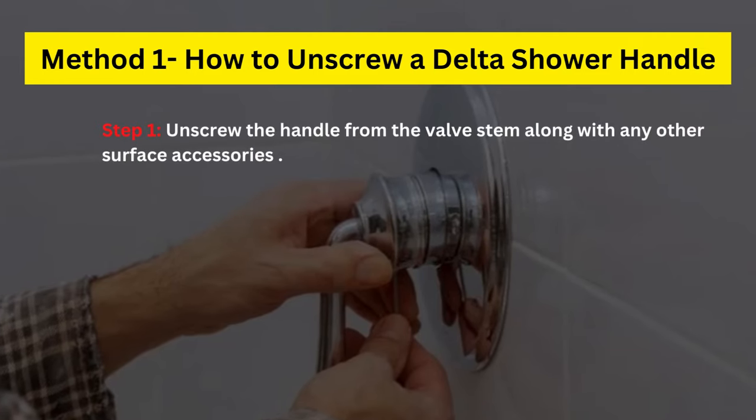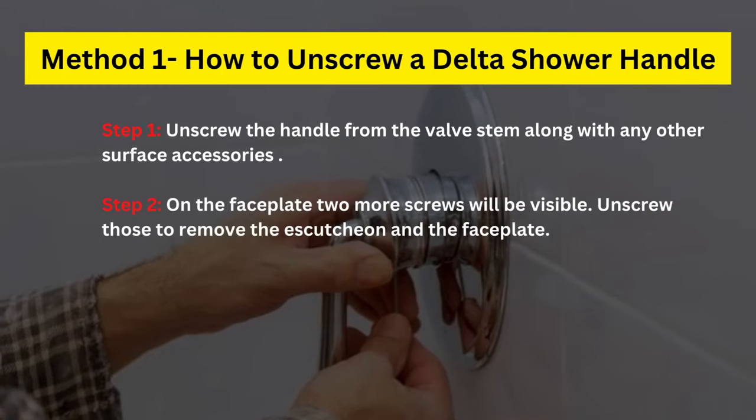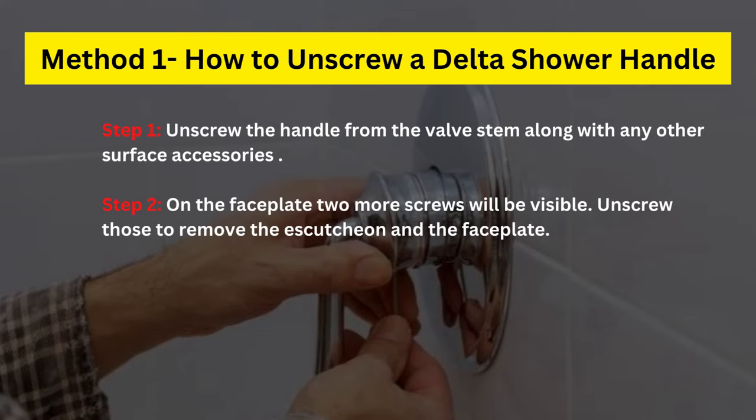Step 1: Unscrew the handle from the valve stem along with any other surface accessories. Step 2: On the faceplate, two more screws will be visible. Unscrew those to remove the escutcheon and the faceplate.